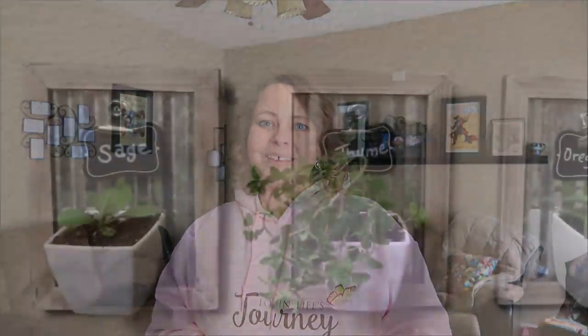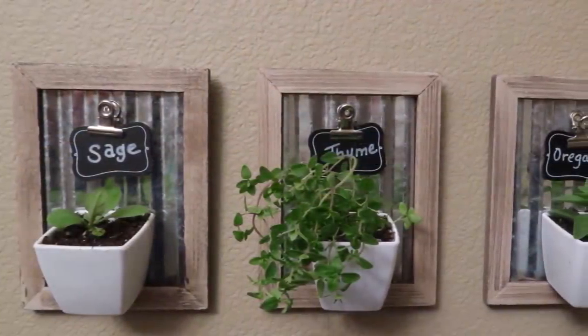So the DIY I have for you today is kind of a wall art project. I started out with a little miniature herb garden, which I thought was cute, but I also came up with another variation using faux succulents from Dollar Tree for a farmhouse look. I think it turned out really cute, so let's jump right in.